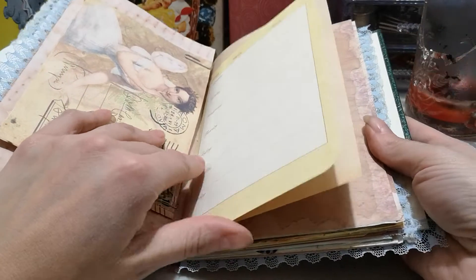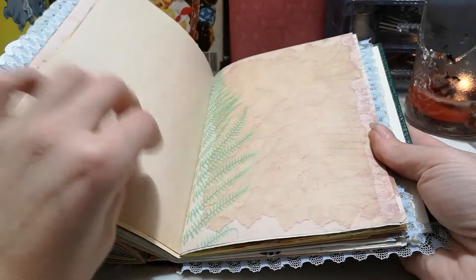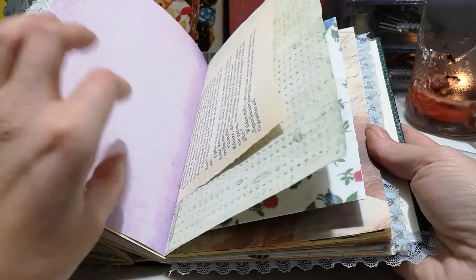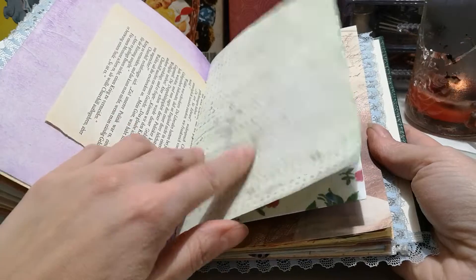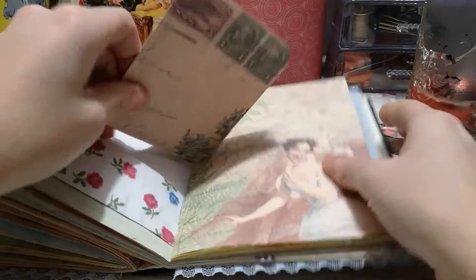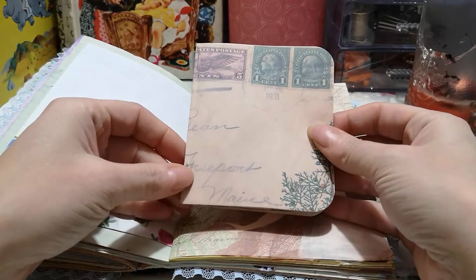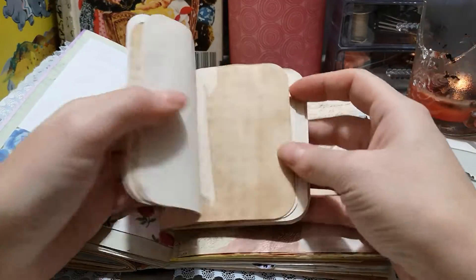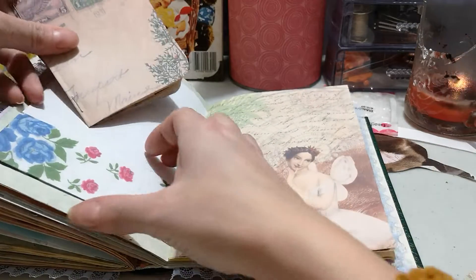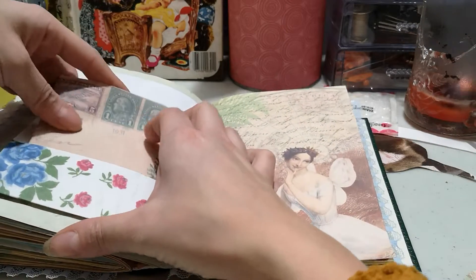One thing about crafting in my regular craft room with the clean space is I use different things than I do when I craft in my mixed media room. This is just a booklet I made with some cut-off coffee-dyed paper that I had from a project I did quite a while ago.